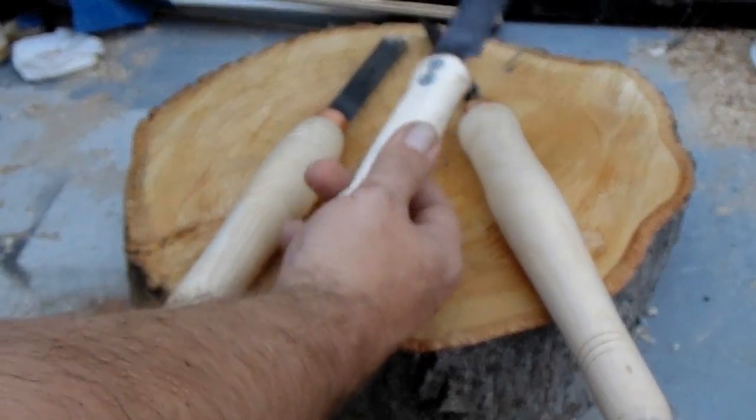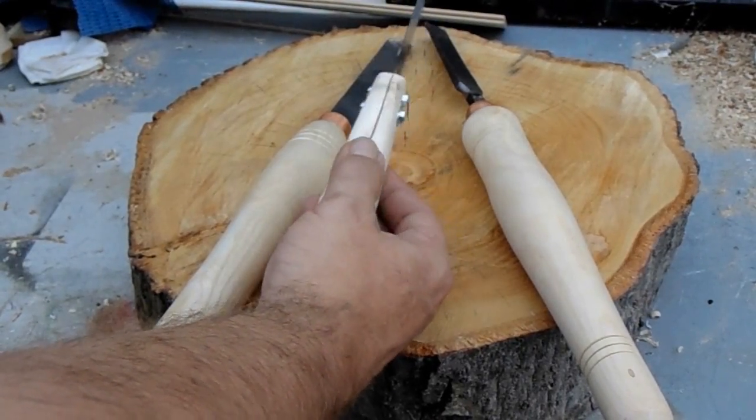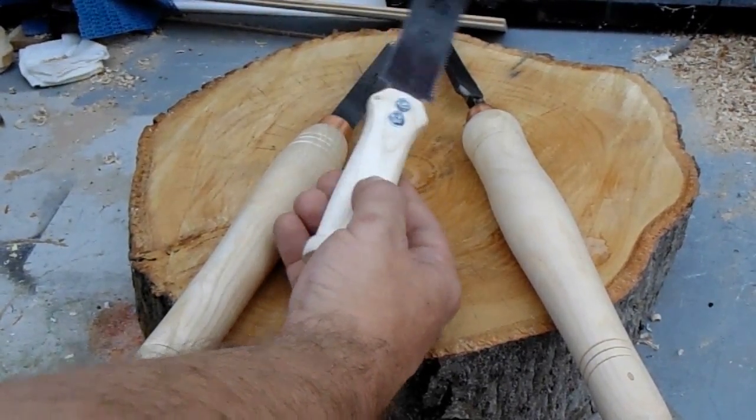And finally, although you wouldn't call it necessarily a primary woodwork tool, I bought this blade — it's a replacement blade for a flush-cut saw — and I do use this to cut my pieces off the lathe. I just made myself the handle, saved myself a few pounds, and again made a handle that I like.